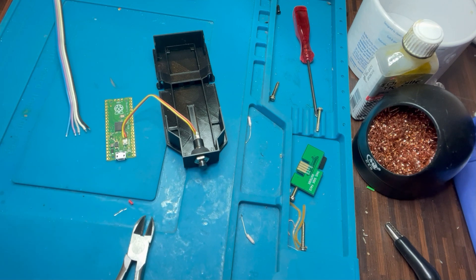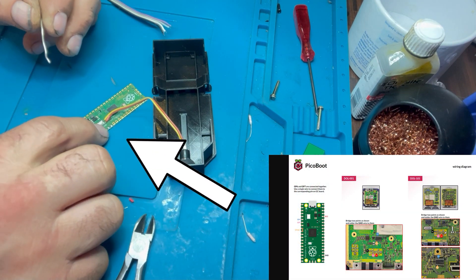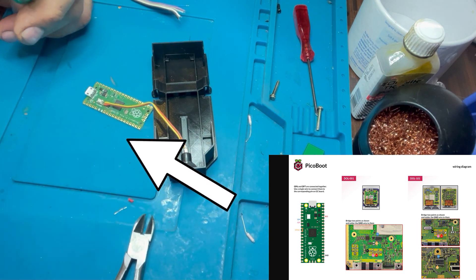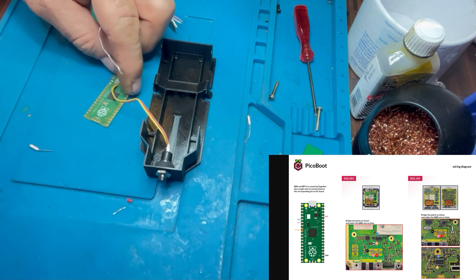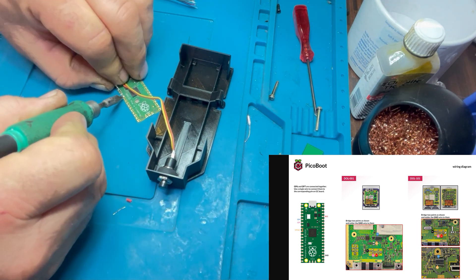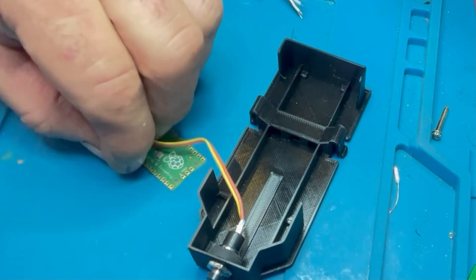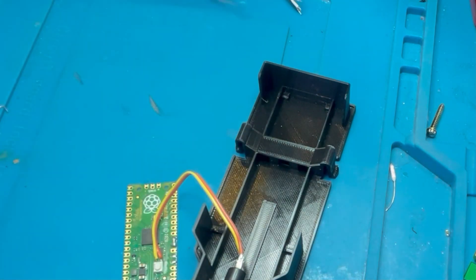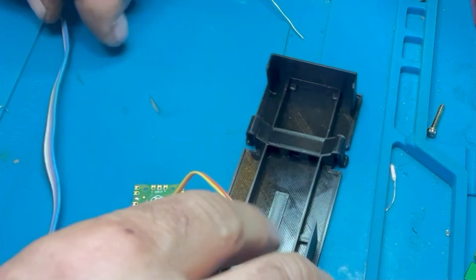I added an external boot pin so that I didn't have to strip the GameCube when I wanted to update it, because this project moves fast with a lot of updates. Following the online diagrams, there are five wires to install on the Raspberry Pi: a ground pin, a 3.3V power supply, and you bridge a couple of pins. It's all well explained on the website. Here you can see the bridge pin, and this one is the 3.3V connection.